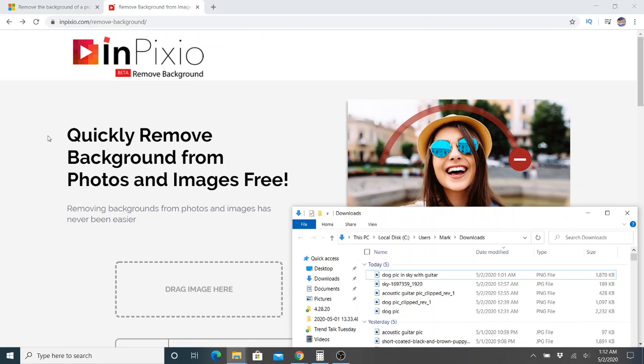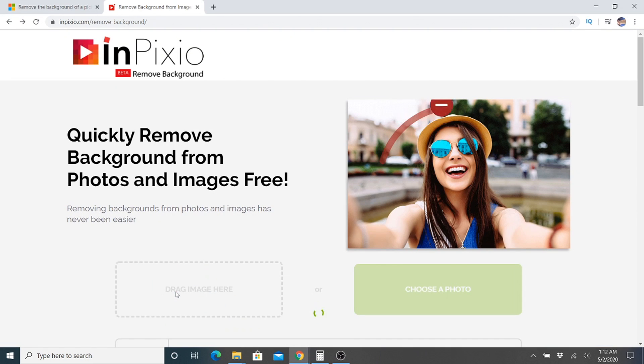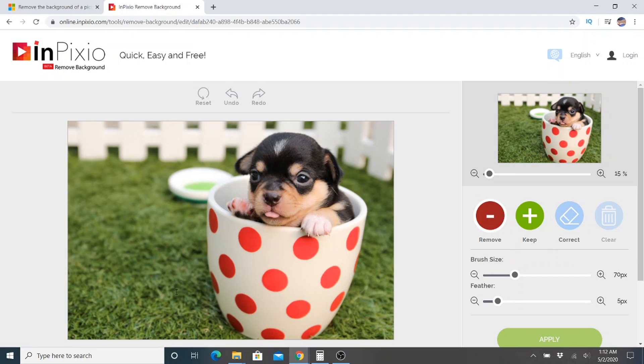One free website to remove the background is called inpixio.com. I'm going to add the dog picture here. Similar to Clipping Magic, we have a green and a red highlighter to keep or remove different parts of the picture. Up here is the result, but the only problem is that you don't get to see the final result in real time.